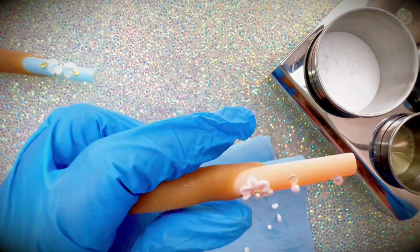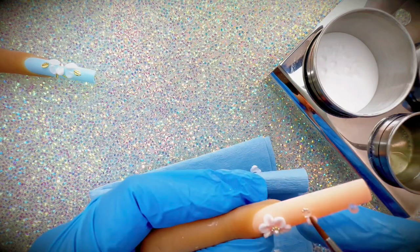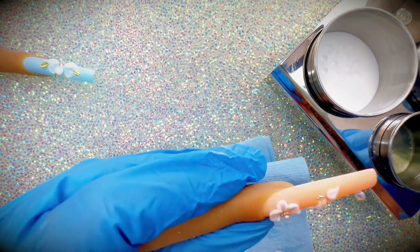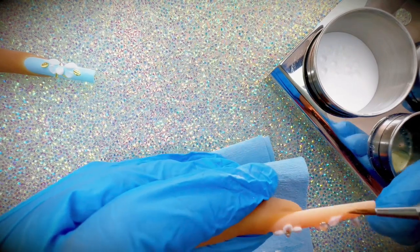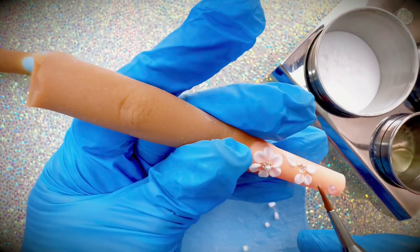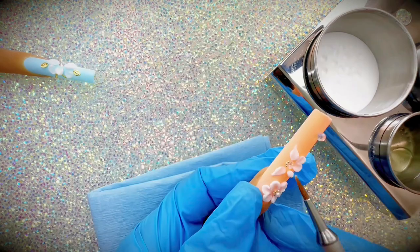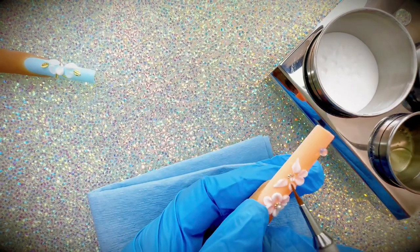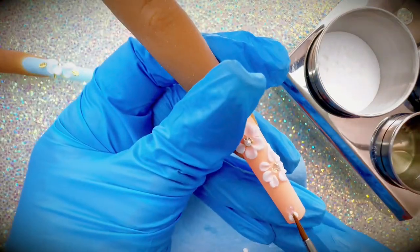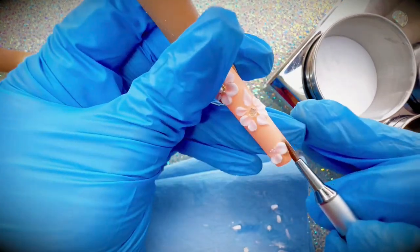Right here I am doing a different flower. This is a clear example of keep going even if you feel like you messed up — you can make it work. At one point I wasn't sure what I was doing; I know I wanted to show you guys different flowers, but I made it work anyway and it still came out pretty decent in my opinion. There it goes right there — it didn't look too bad.